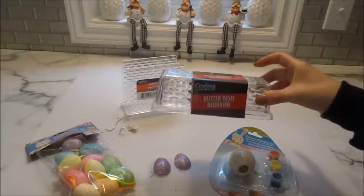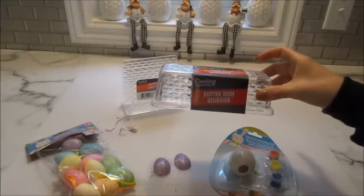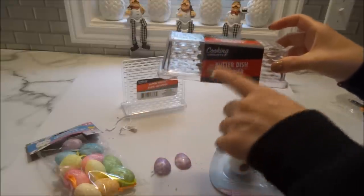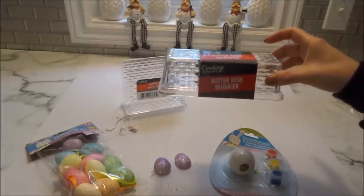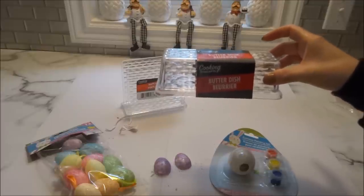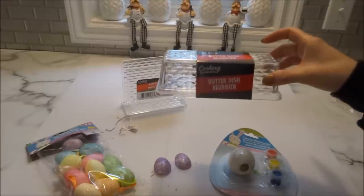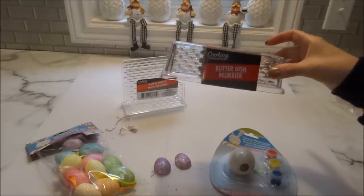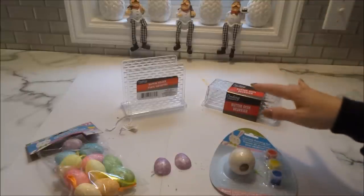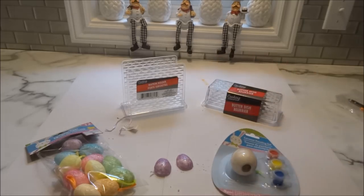Because I'm gluing the foam eggs to the top of the butter dish, I won't be able to wash it. So instead of using a stick of butter, I'll use the single-serving mini butter containers and place them inside. It'll still serve the purpose of a butter dish but keep it a lot cleaner.